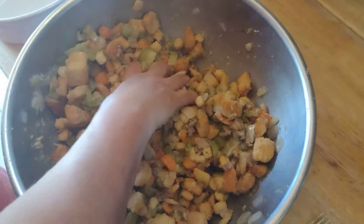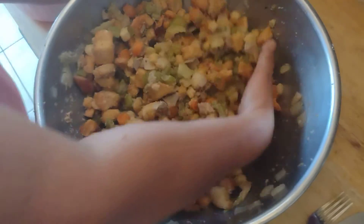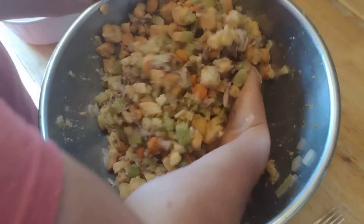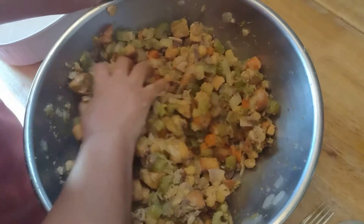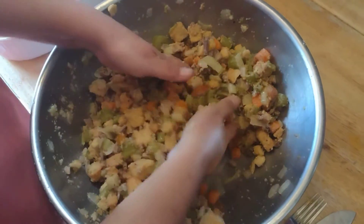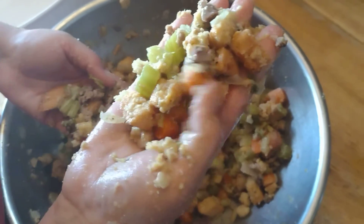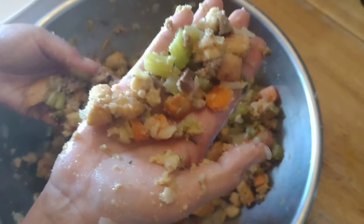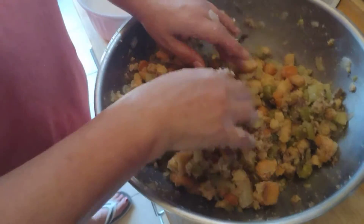I think that should be okay. This is what it should look like — you can see the meat, giblets, vegetables, and croutons. Now we add it to the casserole dish.